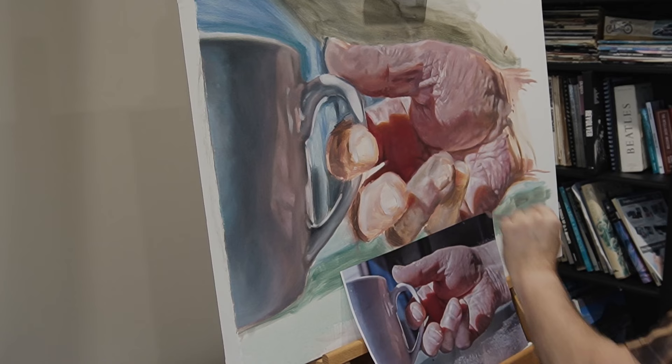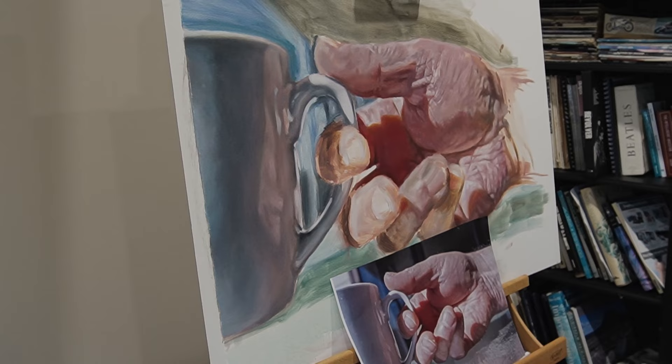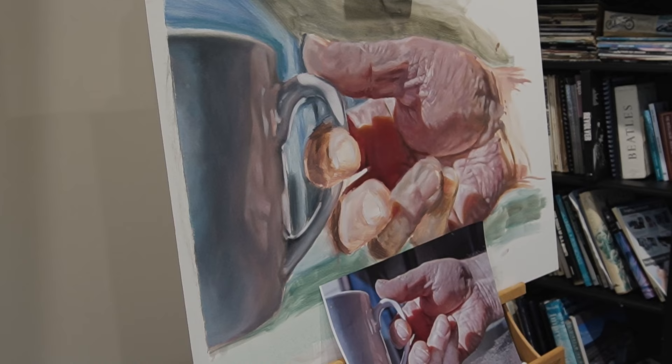Once the cup's finished, I start moving on to the fingers, building up another layer and adding a bit more detail. To be honest, I could have probably added way more detail and just kept going. I got to a stage where I felt it was time to move on — I think I'd learned enough from it and wanted to move on to something new.